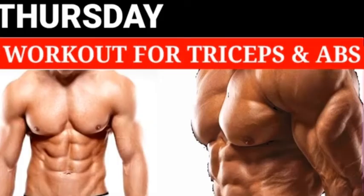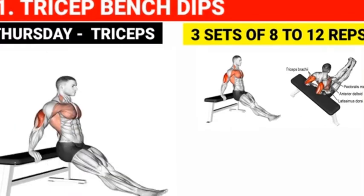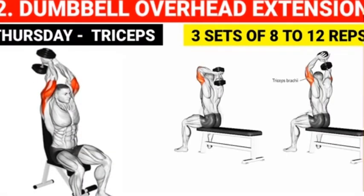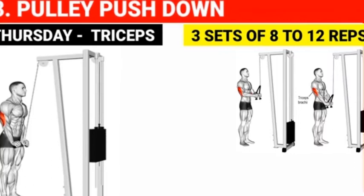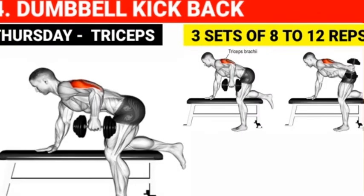Thursday workout for triceps and abs. Triceps: Tricep bench dips — 3 sets of 8 to 12 reps. Dumbbell overhead extension — 3 sets of 8 to 12 reps. Pulley push-down — 3 sets of 8 to 12 reps. Dumbbell kickback — 3 sets of 8 to 12 reps.